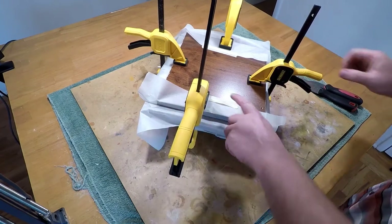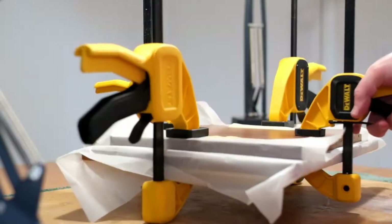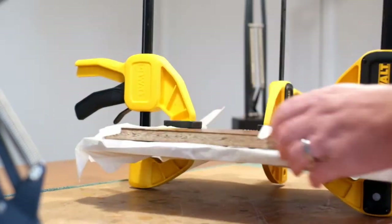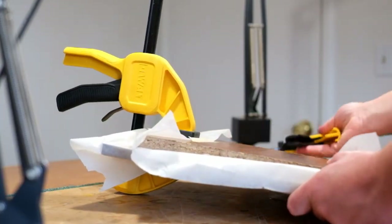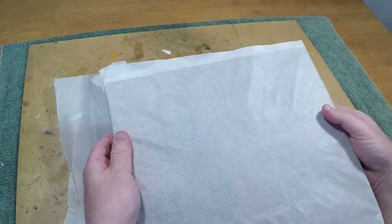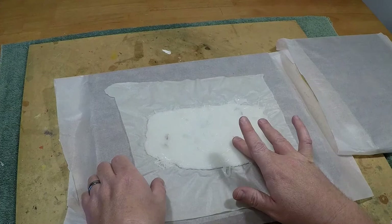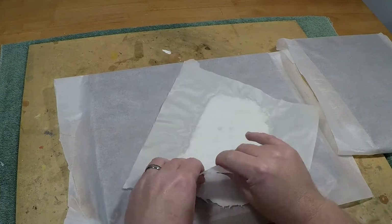I was actually surprised at how easy this was — only about 20 minutes in the oven and then a couple of hours to let it cool off. I wasn't rushing, so I just let it sit for an hour or two. Unveiling it, nothing had stuck to the parchment paper. It was a little warm to the touch but nothing I couldn't handle without gloves — you could feel a little heat coming off it, but nothing that would burn you.